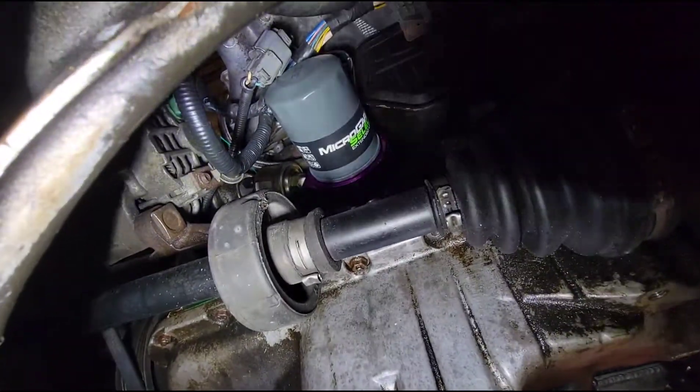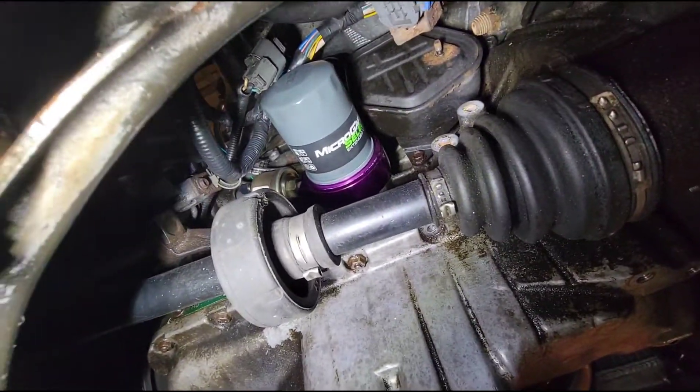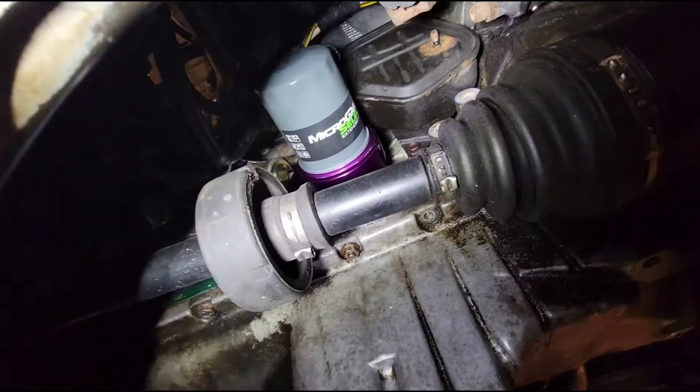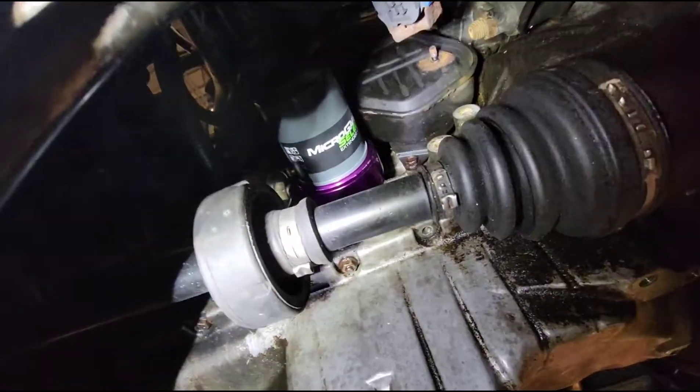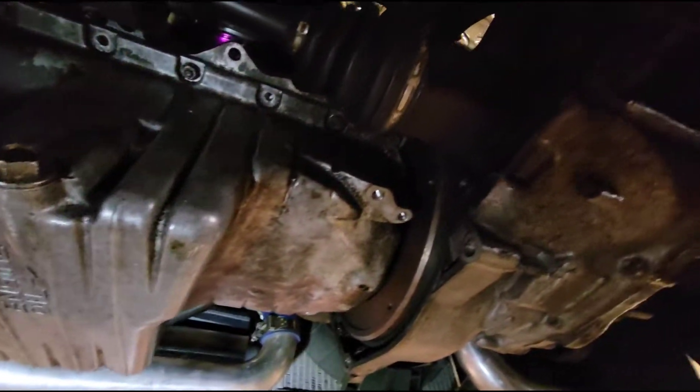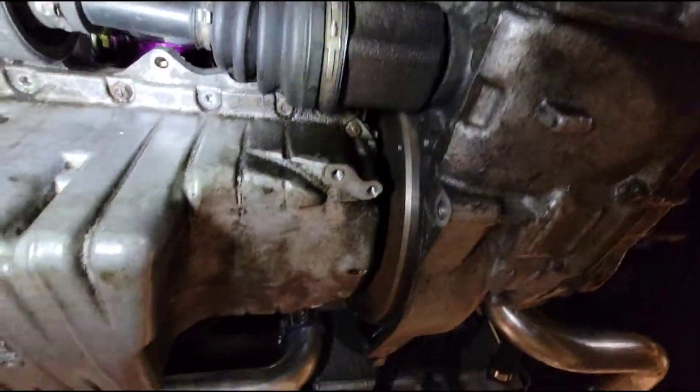I can see a sandwich plate — it's a knockoff sandwich plate. We have seen issues with those where the holes aren't drilled out correctly, which has caused oil pressure problems. Something to keep in mind.